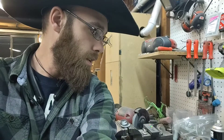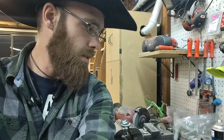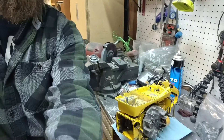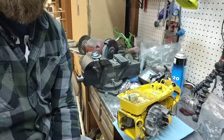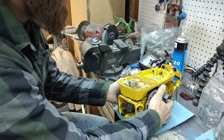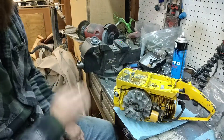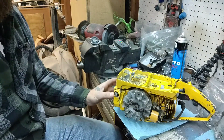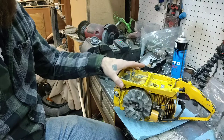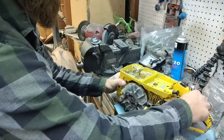The carb has already been rebuilt. The saw was running, not very good, but it was running. I believe the carb was rebuilt. As you can see, I have a lot already done. Got the cover all done. Took the front cover off the oiler so I can get to the bolt underneath here, so we can remove this whole top section.